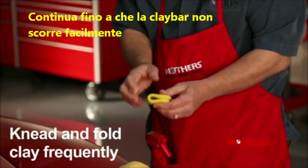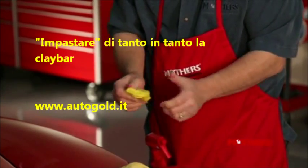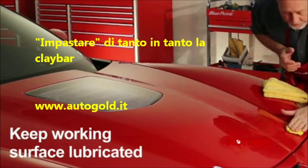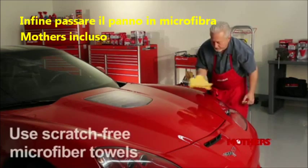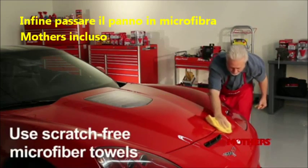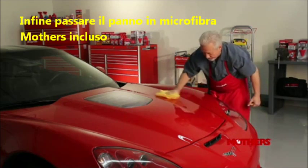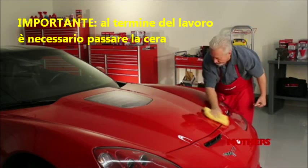Between panels, knead and fold the clay bar back onto itself to refresh the working surface. Always ensure the paint surface is thoroughly lubricated when using clay. Using a soft microfiber or terrycloth towel, dry off any excess Instant Detailer and move to the next area to be clayed. Re-knead the clay bar for each new section to maintain effectiveness.